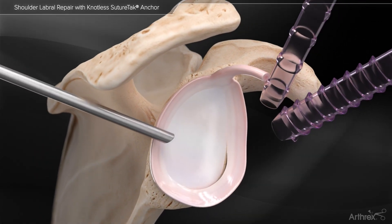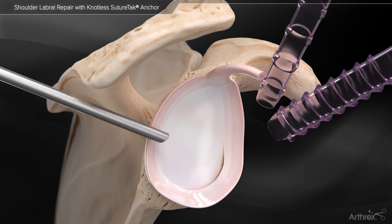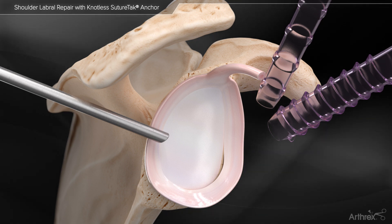The Arthrax knotless suture tack is a 3 mm suture anchor that can be inserted through a spear and allows the user the ability to control and tension the repair under direct visualization.